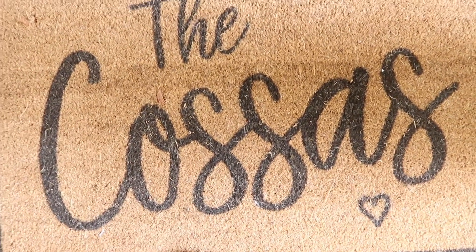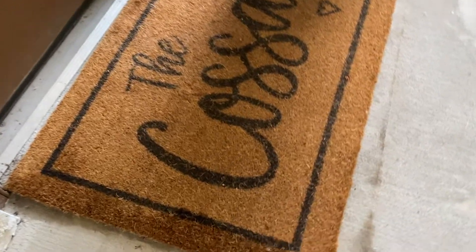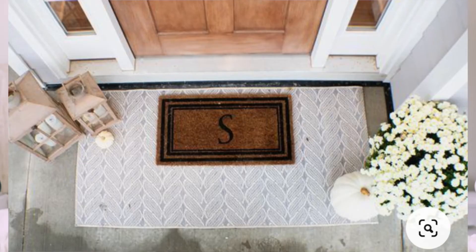Our entryway is kind of big, so all the standard size doormats just made it feel that much smaller and cramped. So this custom doormat we got from Etsy — I think it was around 60 bucks — but it's super high quality and really cute. It just makes it that much more personalized and feels like it's our home. This was the biggest size they came in and it frames our door so nicely. If you have a bigger doorway, I'd definitely suggest getting a bigger doormat. I also suggest getting a doormat that's not going to look bad once you use it — lighter doormats get dirty so quickly. So find something that's a little low maintenance.